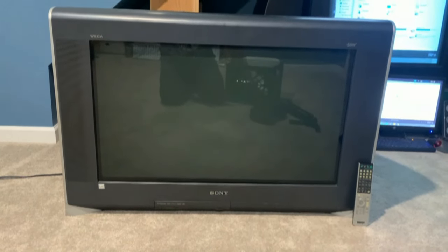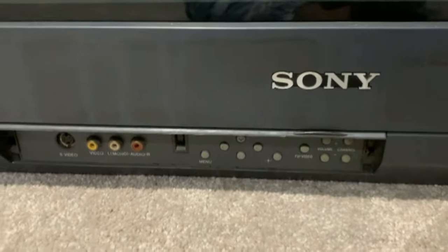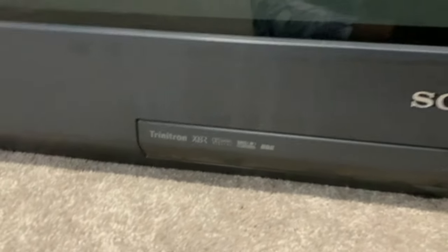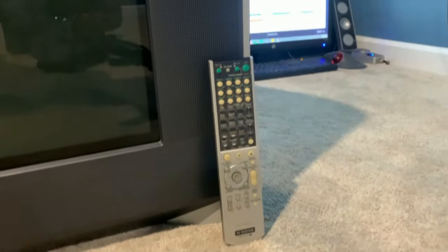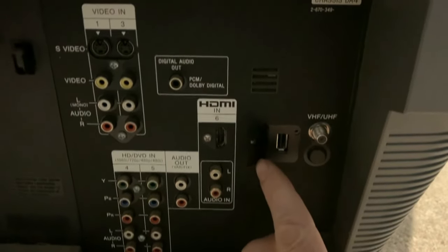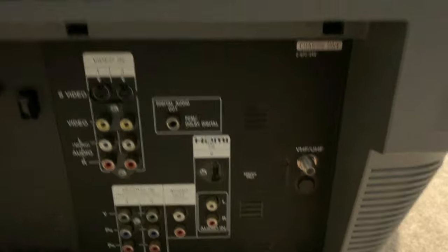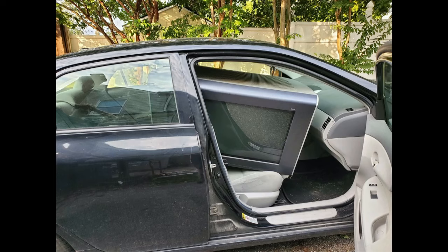Up next we have the Trinitrons, going through the two big ones first. Here we have the KD34XBR970. It's a full HD Trinitron, weighs about 200 pounds, and has a 32-inch flat screen. On the front there is composite and S-video input along with the menu buttons. On the back there's two composite with S-video inputs, two components, an HDMI with audio in and out, a digital audio out, and a USB service port.